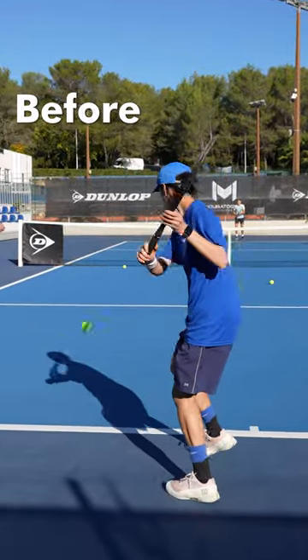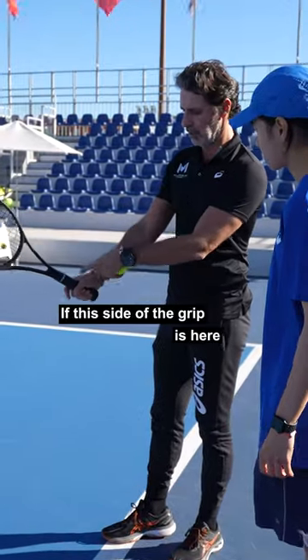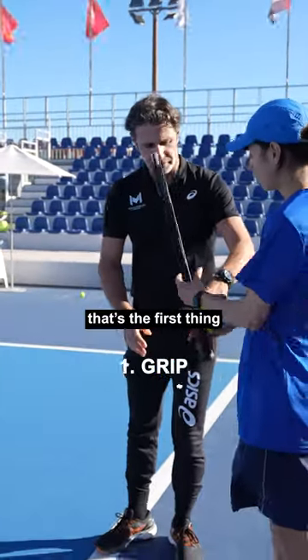Slice, ready? Go! Okay, if this side of the grip is here, then it's good. Okay? Okay. That's the first thing.